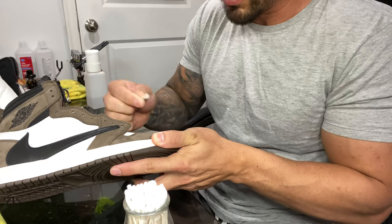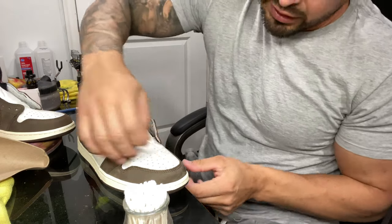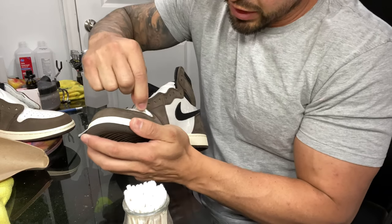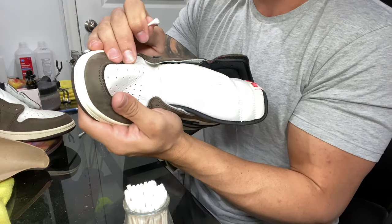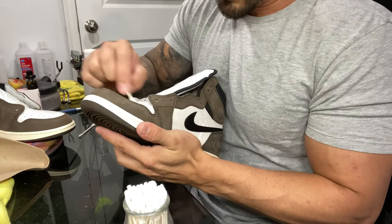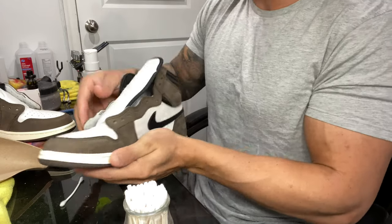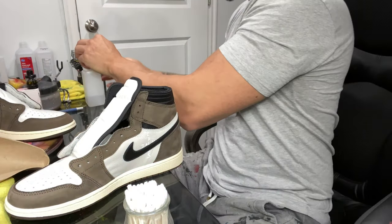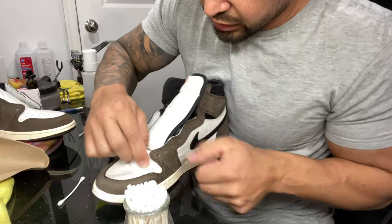You can see it on your q-tip — it does turn a different color, so you know you're removing something. You can feel it and see it; it makes a pretty big difference. Just make sure you get it good, especially where the creasing is on the toe box. This leather is super soft and flexes quite a bit, so really take the time prepping — that's key, especially when you're painting toe boxes.